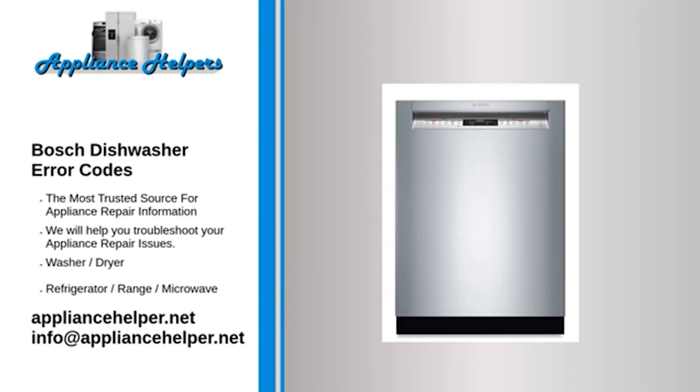Code E13 — Problem: Water temperature exceeding 75°C. Fix: Have you connected your dishwasher to a hot water supply? If so, switch to cold.